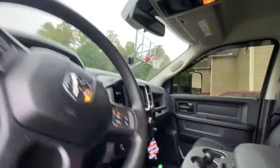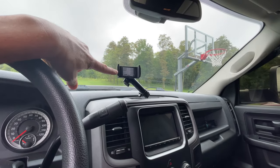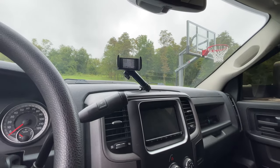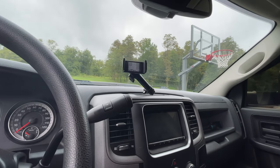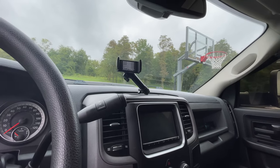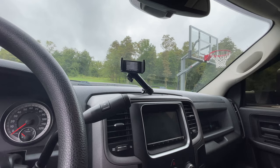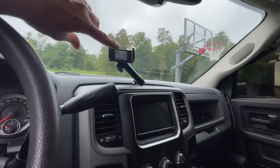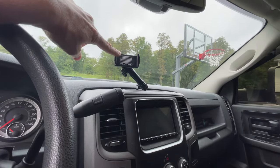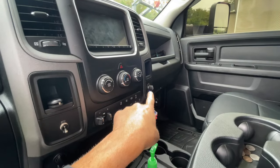For the train horn, instead of a push button or wiring into the regular horn, I have a custom-installed pull chain on the dash — you just pull it and the train horn activates. I also have the Bullet Point phone mount, which is a stationary mount that actually bolts into the dash. It's one of the best vehicle phone mounts you can find — great for off-road use because it doesn't move.